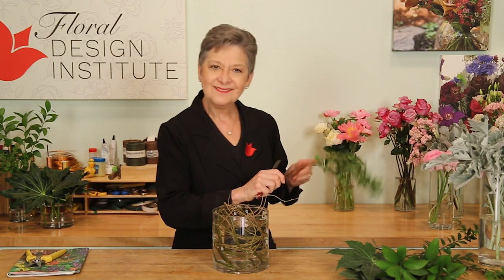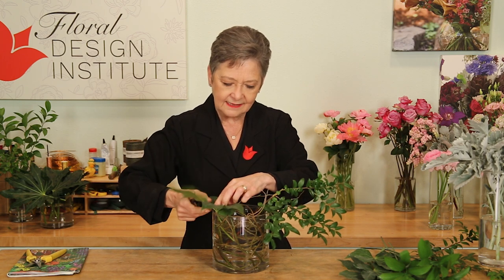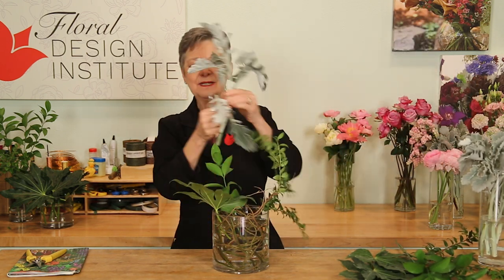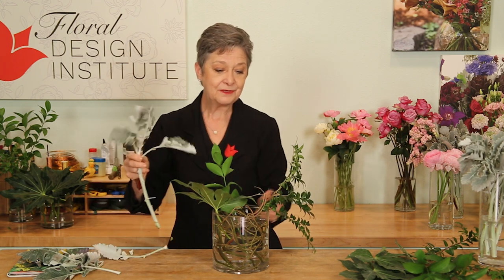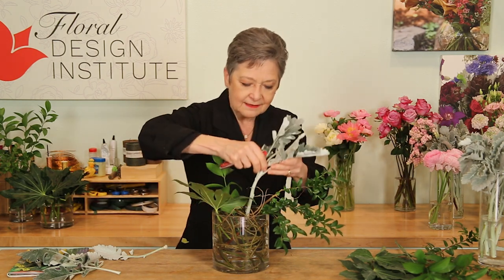To begin, you start with a nest of foliage. If you know me, you know that I love to use a variety of different things. Huckleberry gives a very strong base. Fatsia — oh so dramatic. Tucking it down, making sure that it will stay down below the water line. Then a bit of Israeli Ruscus coming upwards. And for fun, a little bit of Dusty Miller. Breaking off any damaged leaves and saving them, because I can always use them for something else. And then giving it a cut and tucking it deeply so that it reaches the water.